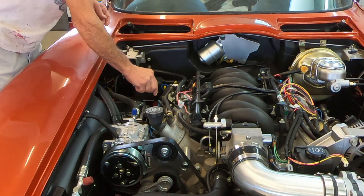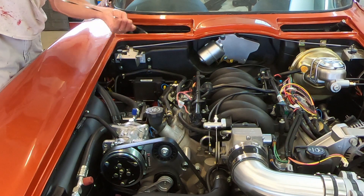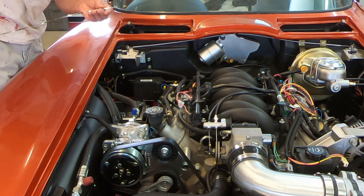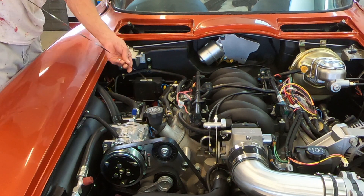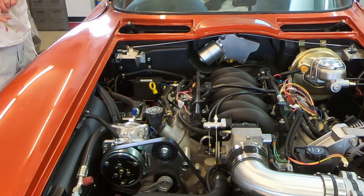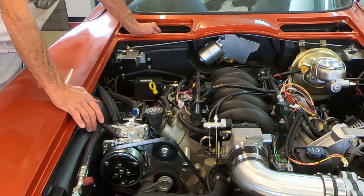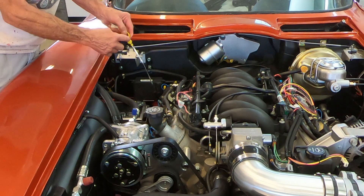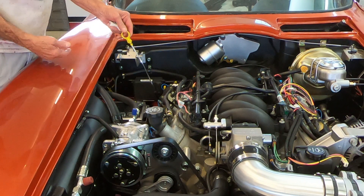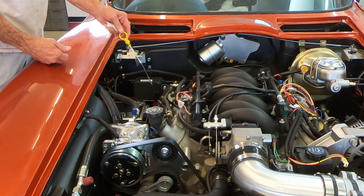So now we'll stick it down in here and I'm right on the full level — so it doesn't get any easier than that. This should work on most LS Chevy engines and probably most modern-day engines if they have a dipstick of this configuration. That's the easiest way to shorten them, and you end up with a factory look.